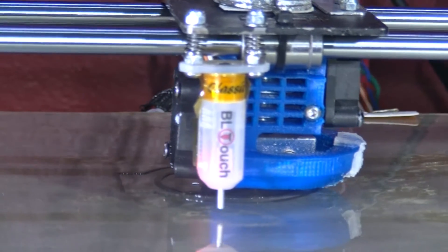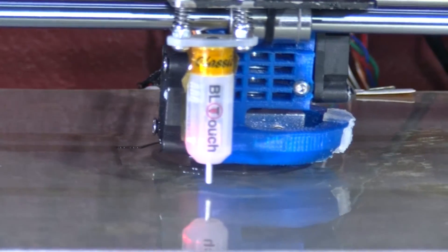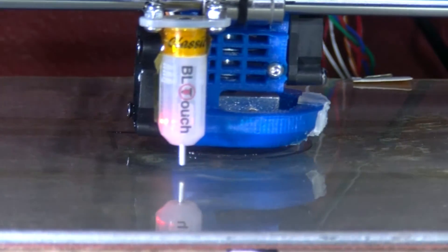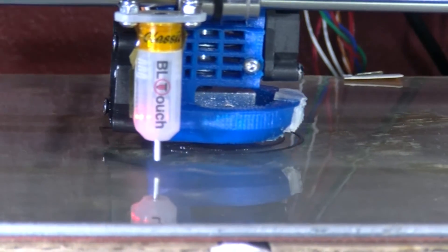This is approximately a one and a half hour print, well a bit over an hour. So I will be pausing this video — I might put some on time-lapse as well.